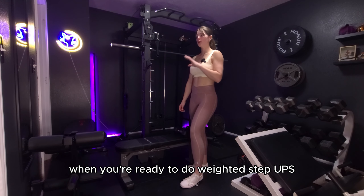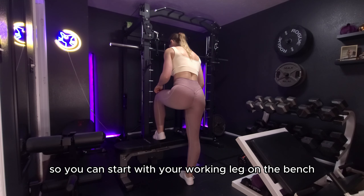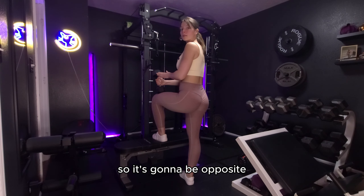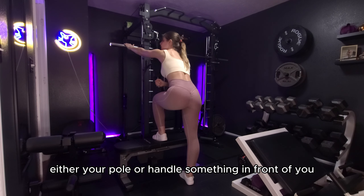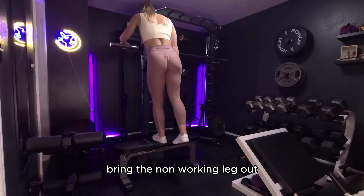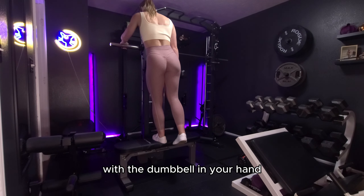When you're ready to do weighted step ups, this is how you'll perform them. You're going to start with your working leg on the bench and have your dumbbell in the non-working side's hand — so it's going to be the opposite. Grab for stability, either a pole or handle something in front of you. Step up and bring the non-working leg out, keeping your shoulder tight with the dumbbell in your hand.